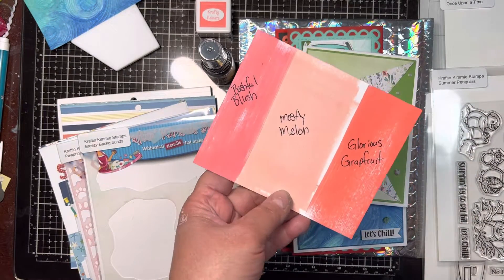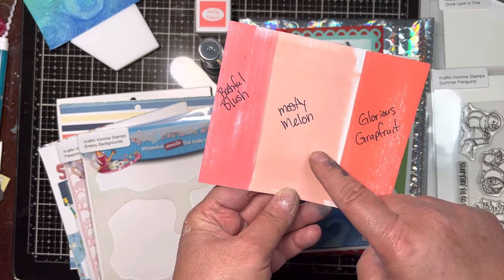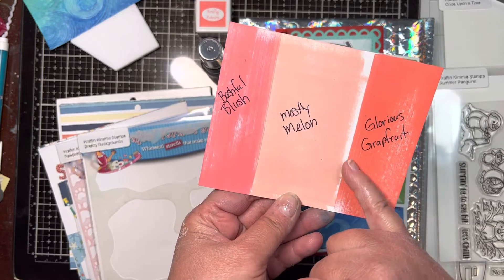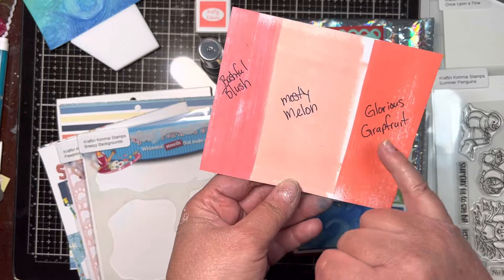This is Bashful Blush, this is Mostly Melon, and then Glorious Grapefruit. I think Mostly Melon and Glorious Grapefruit look fabulous together. Just beautiful.